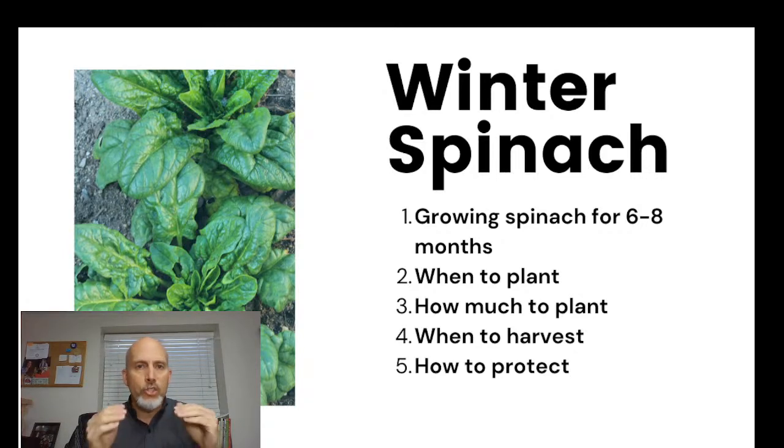Depending on where you live, you may be able to get as much as seven or eight months worth of harvest out of one planting of spinach. In our example: we start planting in August, we start harvesting around mid-October, we use some protection through the winter like cold frames, and we harvest from October all the way up to May in some years for that one planting of spinach.